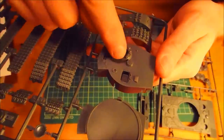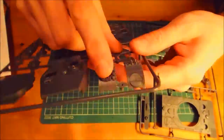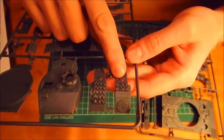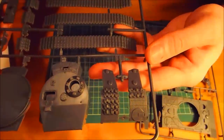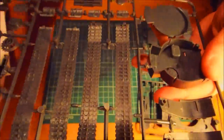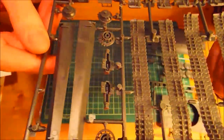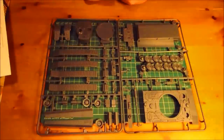Then we've got the sides of the turret, again with Zimmerit on. You've got the little viewports, some spare track, and there's a little hatch on that one. Very, very nice detail. Quickly flipping it over you can see the little teeth in the tracks — very nice. And there is the kit.